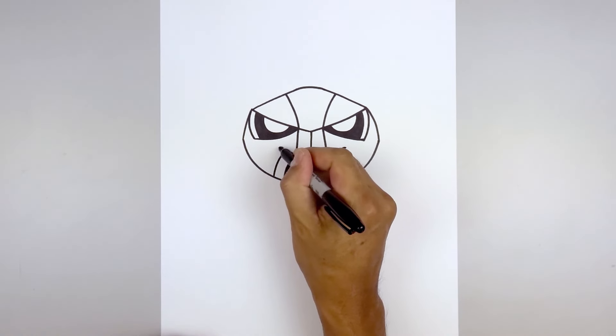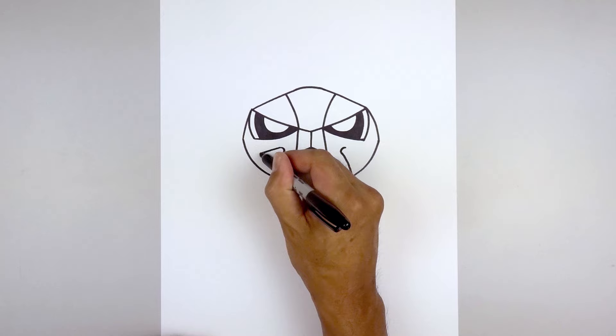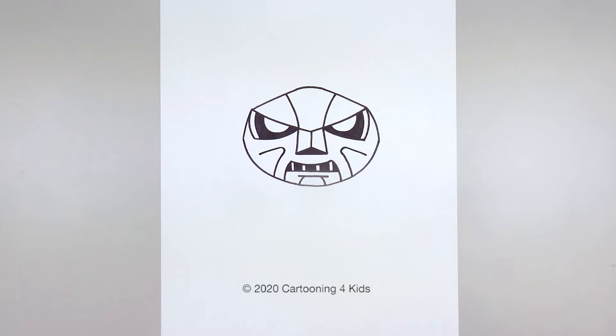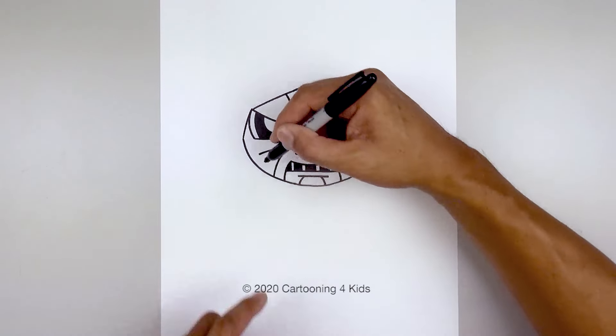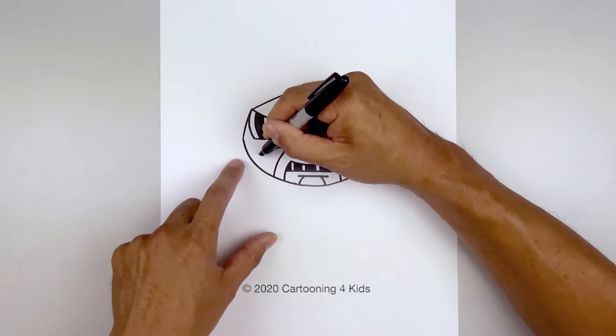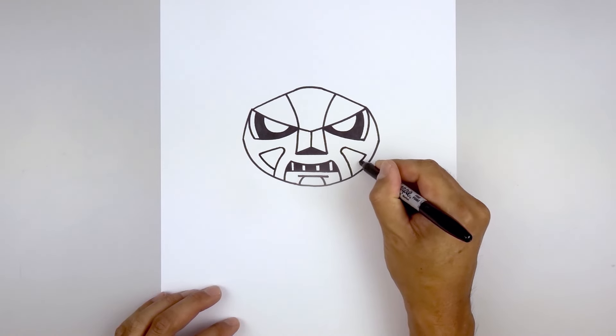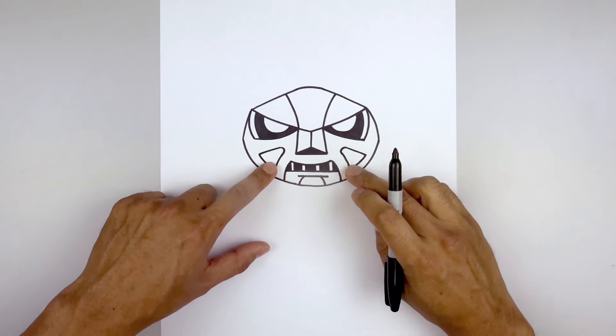Pull this back out and angle down and out with a short line just on the outside of the head. We'll tuck this back in behind the front line — down then in. Let's add a thick edge along the bottom.